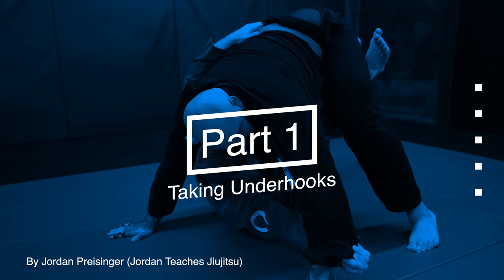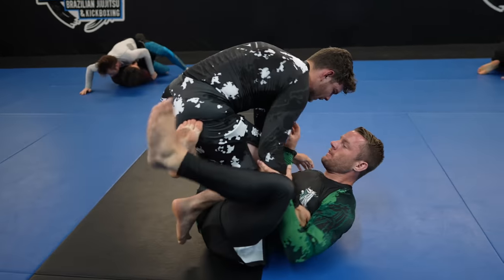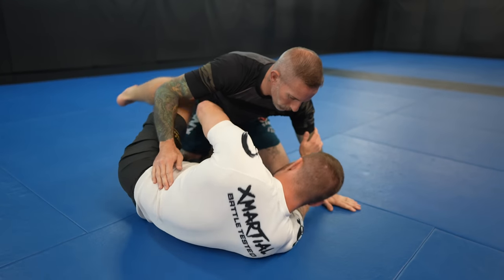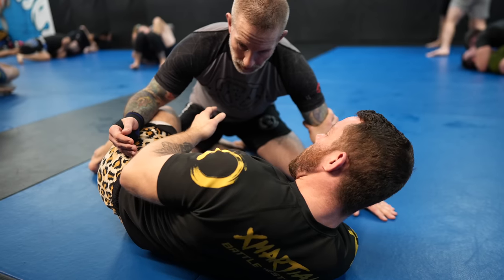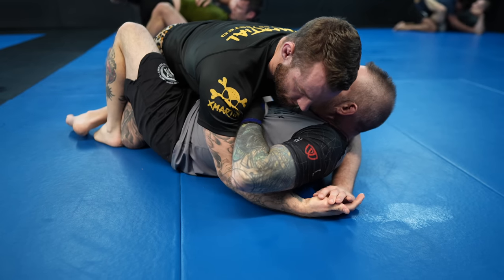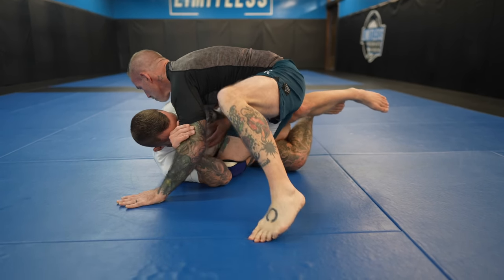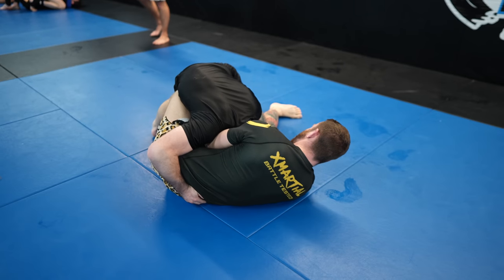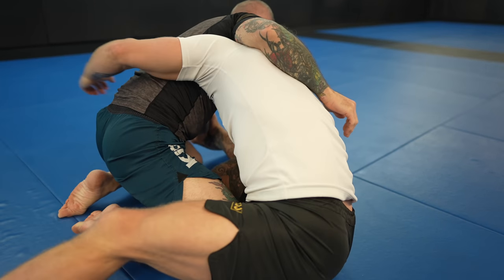Taking underhooks. There's basically two ways to take an underhook: one, by leading with your hand, and two, by leading with your elbow. It's generally safer to lead with your elbow, but it's not wrong to lead with your hand — it's just that there's danger to it. Leading with your hand can create space for your partner to take their own underhook or trap your hand and isolate your arm, whereas leading with your elbow and circling in your underhook greatly reduces the risk. Try to lead with your elbow and circle in your underhook as much as you can.